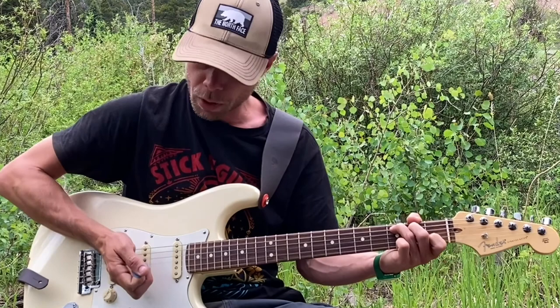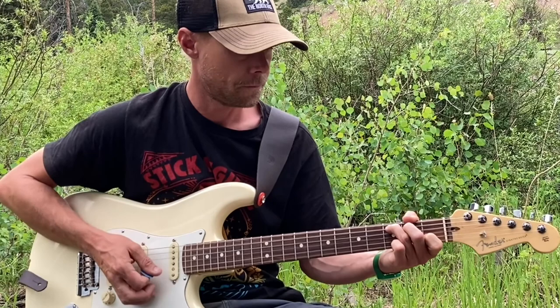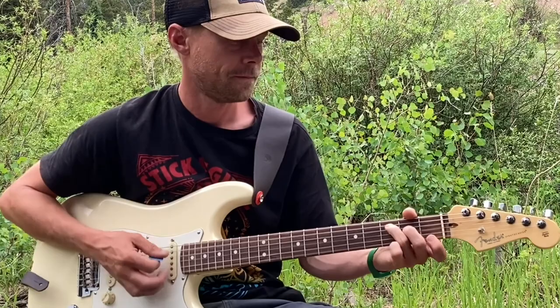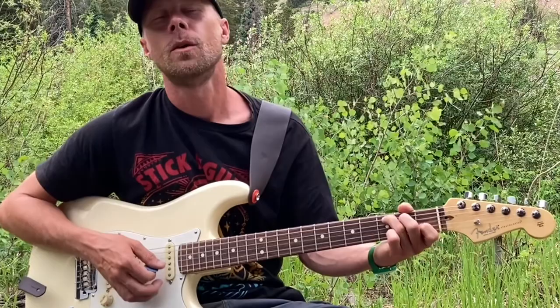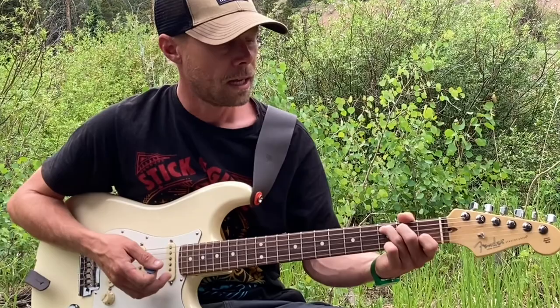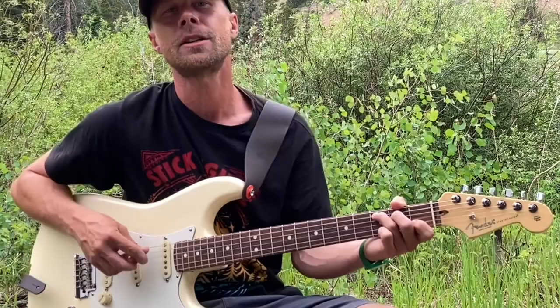On the C chord I'm doing a strum and then using my palm to do some palm muting on the strings. It's a down strum and then a scratch strum for each chord — that's the foundation you can start with for your rhythm and groove. Then I just add a little more strumming and scratching to make it sound groovier.